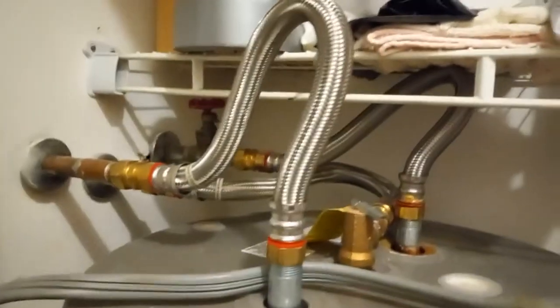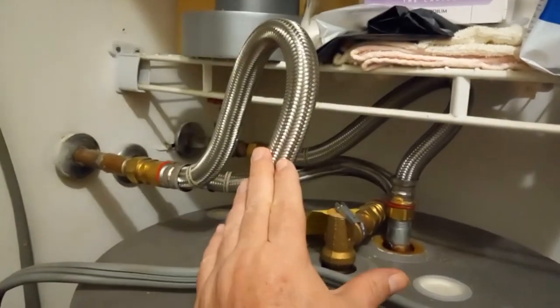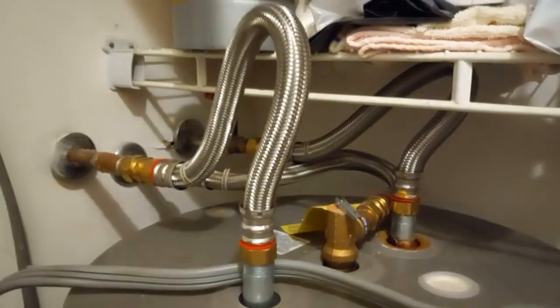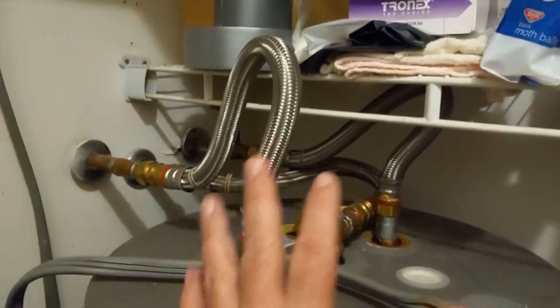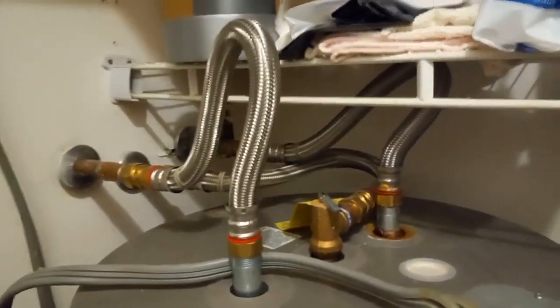Don't listen to everything you hear online — people like to talk a lot of crap and that's just the way it goes. Now if you buy the cheap hoses, you can have problems with the cheap hoses. So that's the story behind that. Don't get the cheap flex hoses, get the quality stainless steel high grade flex hoses, period. And you won't have any problems.